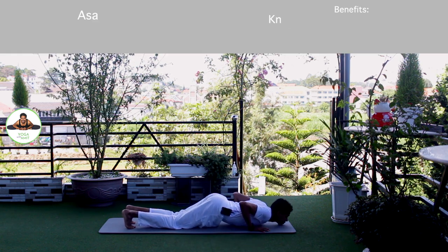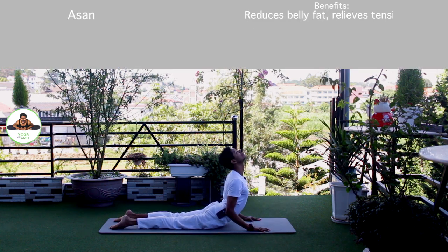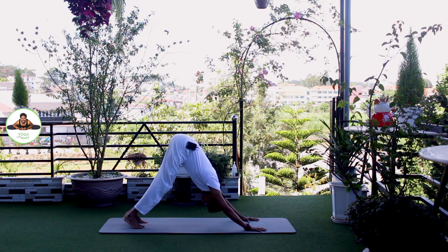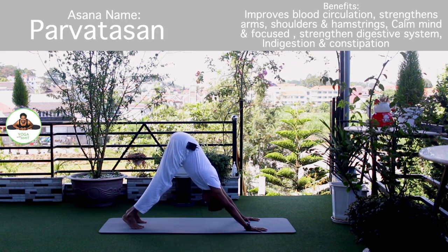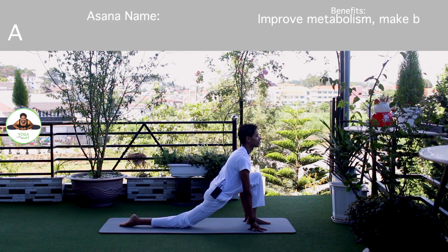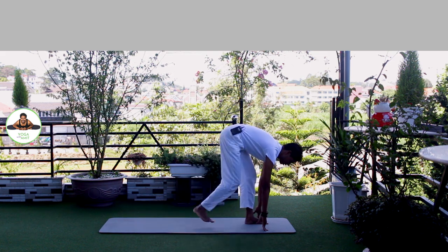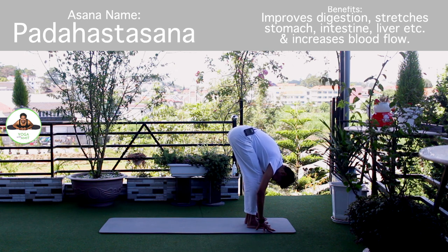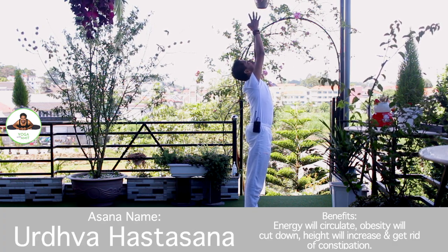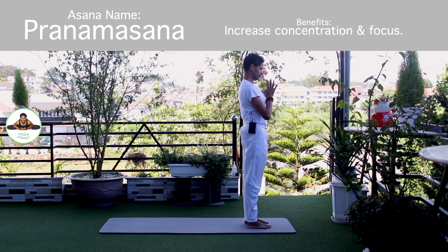Exhale, knee, chest, chin down. Om Bhaskaraya Namaha. Inhale, upper dog. Om Hiranyagarbhai Namaha. Exhale, down, mountain pose. Om Marijai Namaha. Inhale, left foot forward. Knee down. Toes down. Push your hip down. Om Bhaskaraya Namaha. Exhale, both legs forward, chest to the knee. Om Savitre Namaha. Inhale, bring your arms up. Om Bhaskaraya Namaha. Exhale, Namaskarasana. Om Bhaskaraya Namaha. Release.